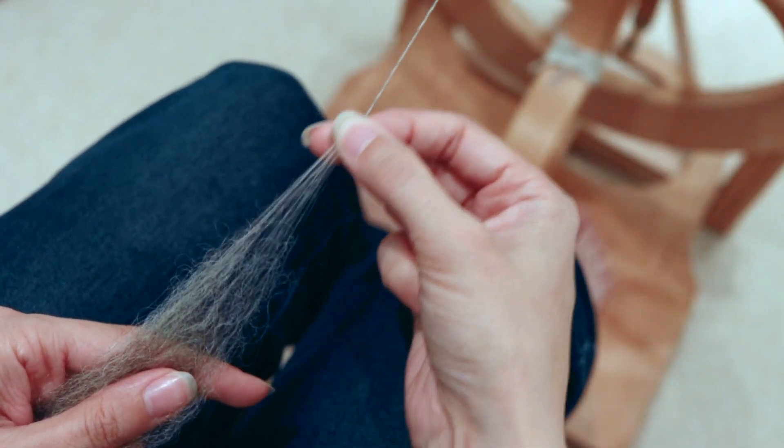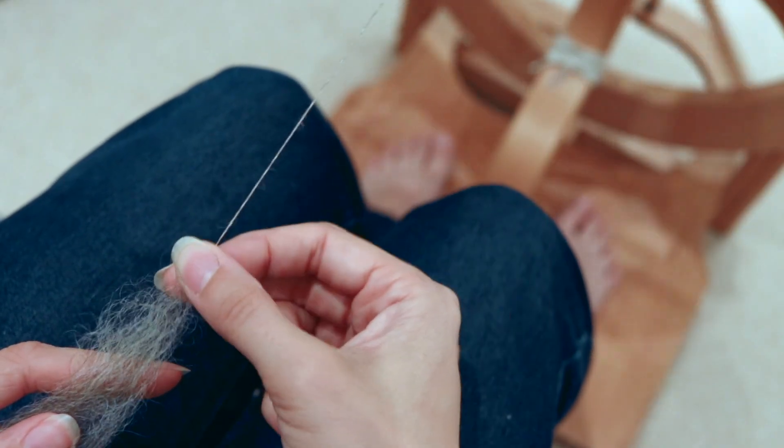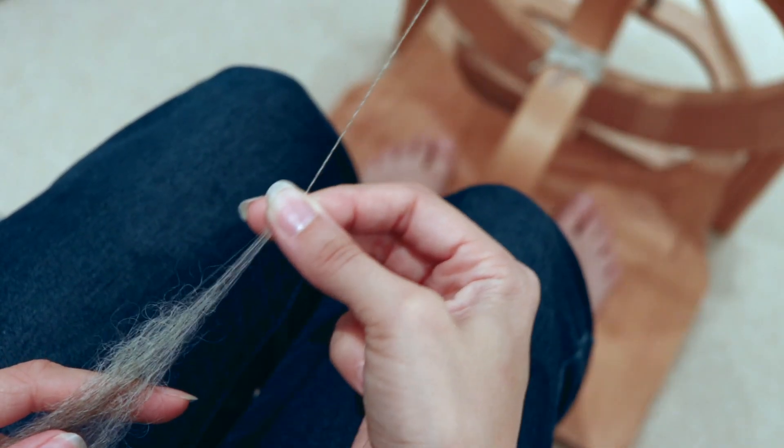A true worsted yarn is spun with a short forward draw — always moving your drafting hand back toward your fiber supply hand and then pulling forward, rather than holding and pulling your fiber supply hand back. As you do that, make sure no twist enters the drafting triangle; your front hand should really stop that twist from coming through. As you allow the twist in, compress and smooth the yarn so you end up with what you want from a true worsted: a nice, dense, drapey, hard-wearing yarn.